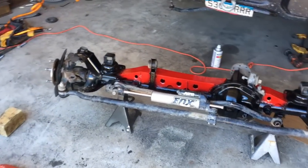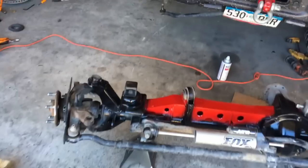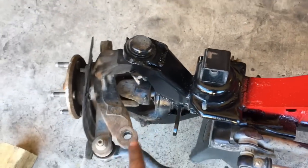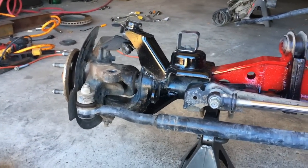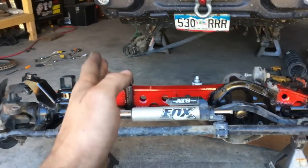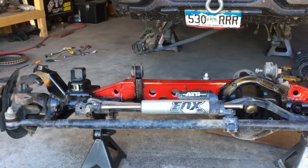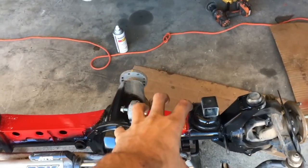Alright guys, we just finished putting the truss and gussets on. The customer wanted the truss to be red so we hit it with some spray paint. You can see the gussets — uppers and lowers — clamping around the entire knuckle, welded all around. It's not going anywhere. The lower isn't strictly necessary because of how much thicker it is, but they sell them in kits so why not. The truss connects to the coil perch and the upper control arm tower.